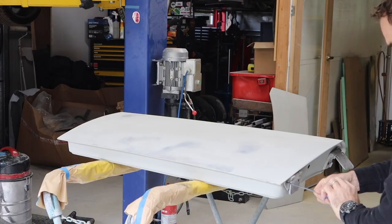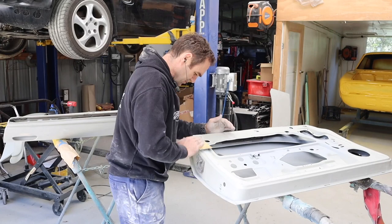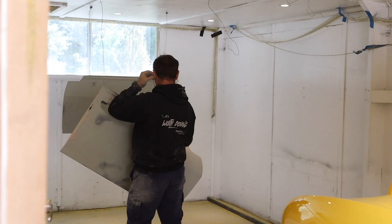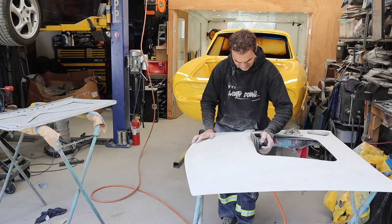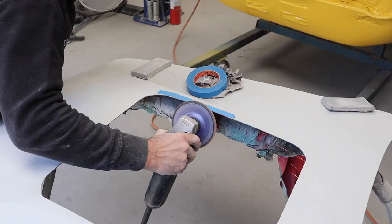Going around doing the final touch-ups on the edges of the doors and a final pass in 400 grit. Now doing the bonnet — 180 grit first and then 400. Spending a bit of time tidying up the window in the bonnet and making sure the shape is perfect. Guide coat and 400 grit on the inside as well.